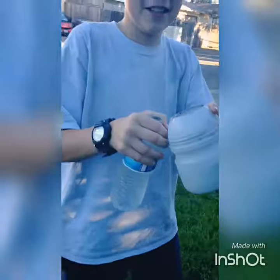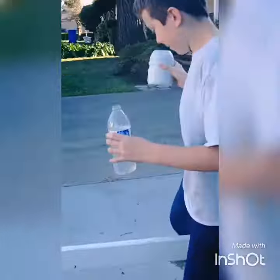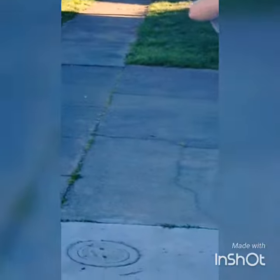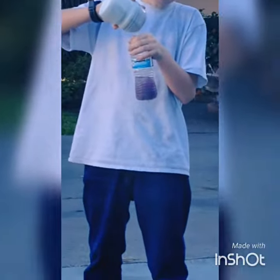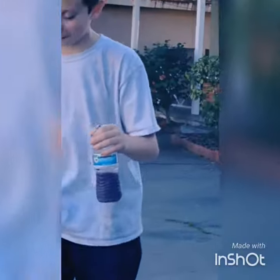You're gonna want to get your thing of Kool-Aid. You're gonna wanna pour some Kool-Aid in there — pour some grape Kool-Aid into the water bottle. You see the majestic water? Michael, that's enough. That's enough? Yeah.